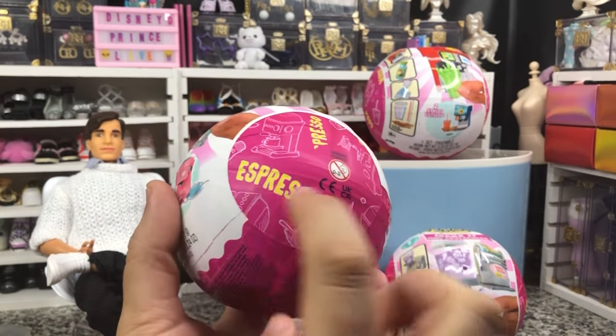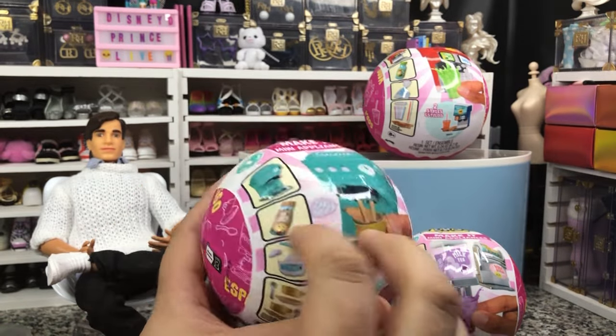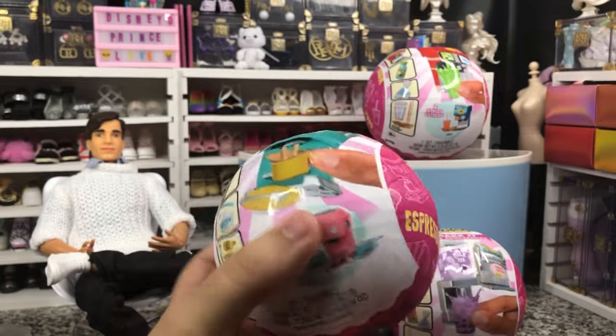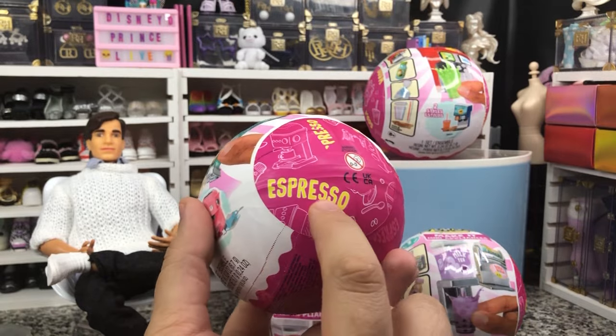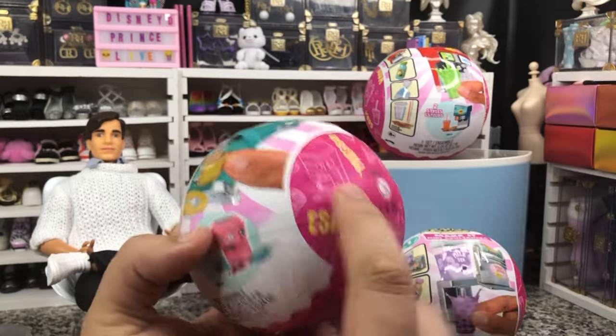It will say which one it is on the packaging, and also on the actual wrapper. Unlike some of the holiday ones where it just says it on the second wrapper, these will say it on the exterior wrapper and the second wrapper.